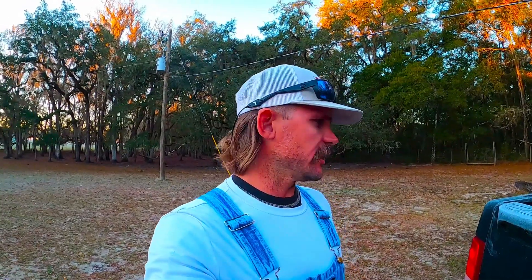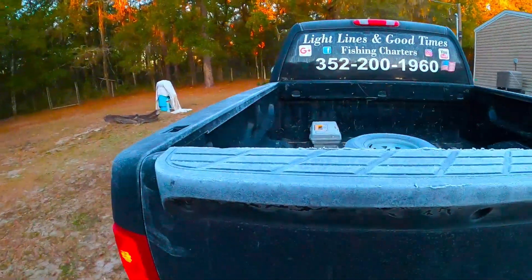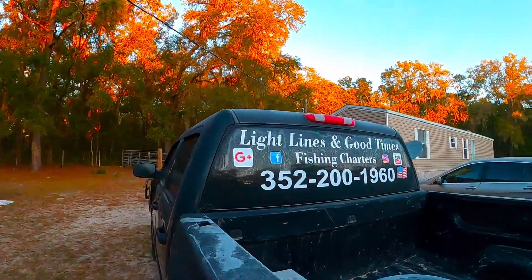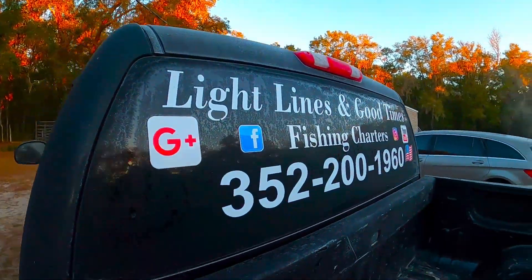Good morning guys. We are going up to Waukasasa again, taking the airboat, going to do some scouting and fishing. But it's got to be high 20s, low 30s. It is frozen. Everything is frozen. Poor light lines and good times. This is not Florida temperature. This is no BS boys — it is 28.